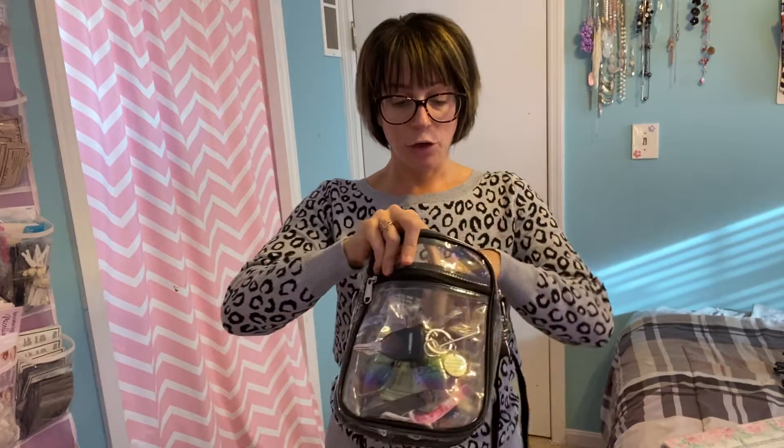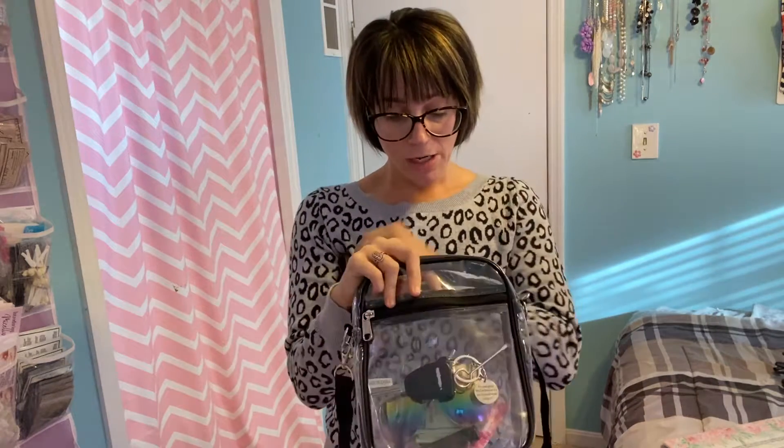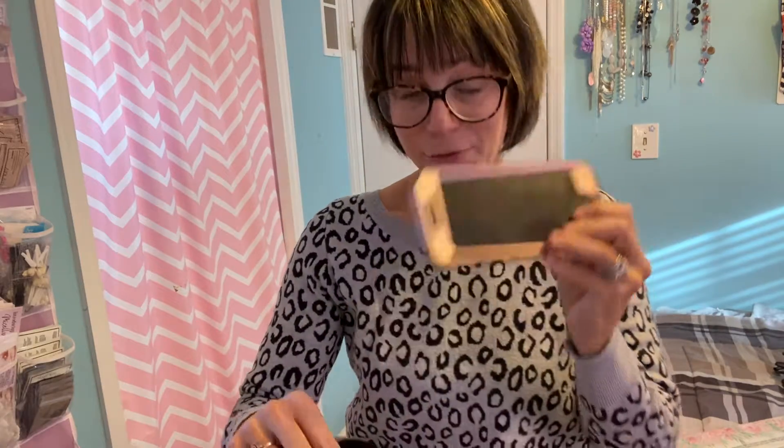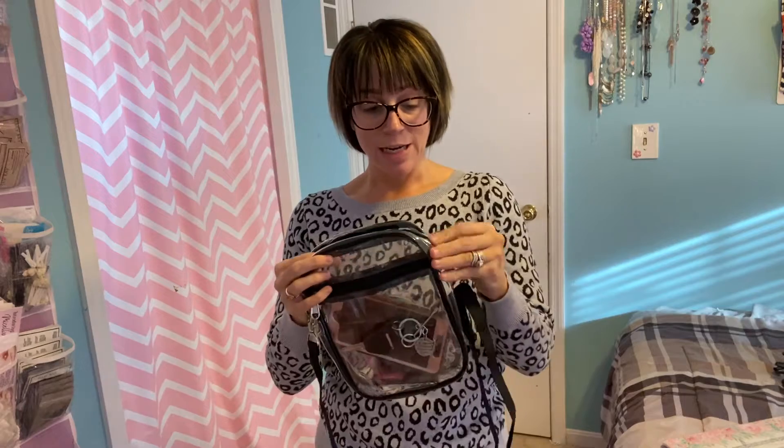And then you do have this bigger section to hold all of your other items. I've got a phone in here, some money, a pen, some sunglasses, a face mask, some lipsticks. So you could do cosmetics, any of your daily necessities that you need.